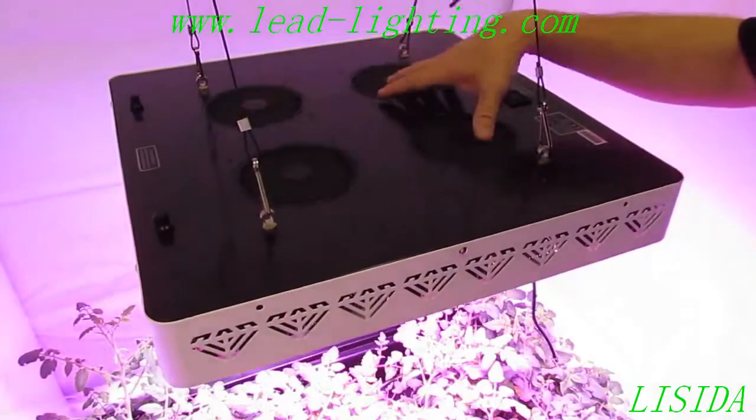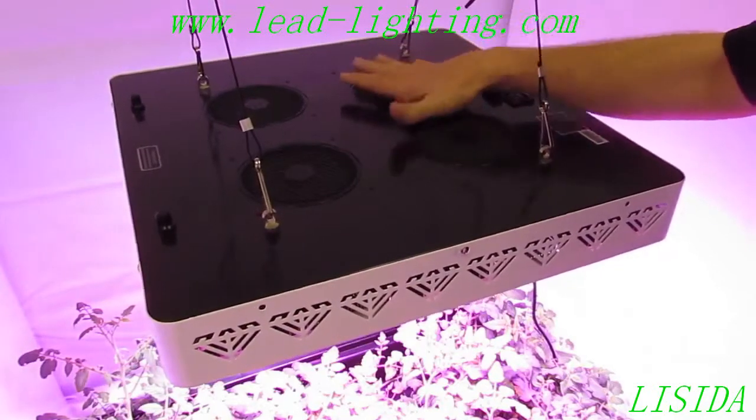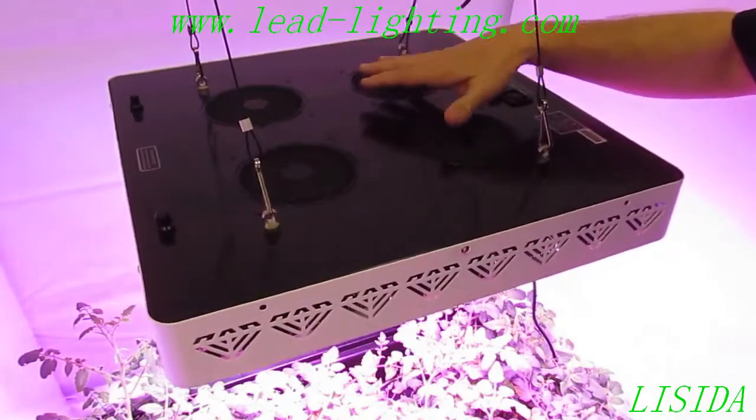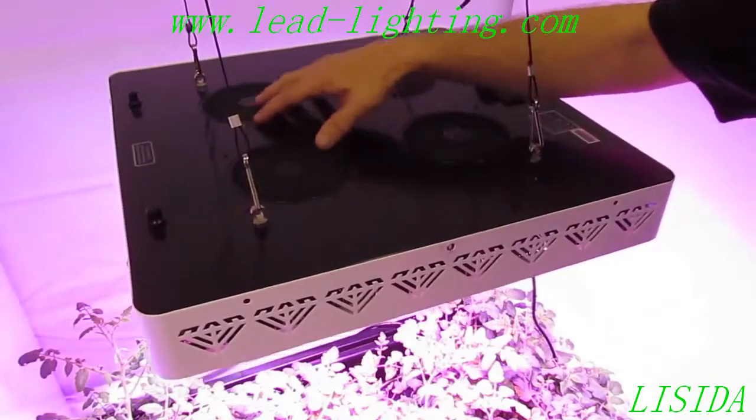Right here we have 420 millimeter fans. Extremely quiet — you can hear them, there's almost no noise coming out. They're pulling a large volume of air, keeping this light really cool.